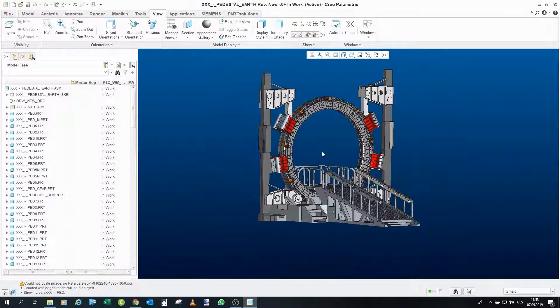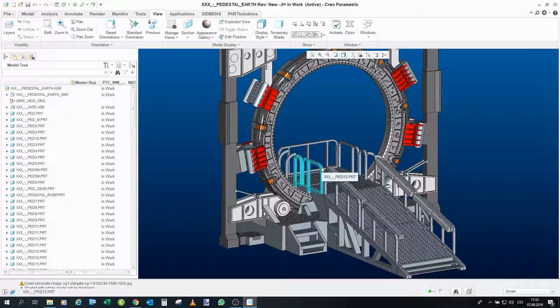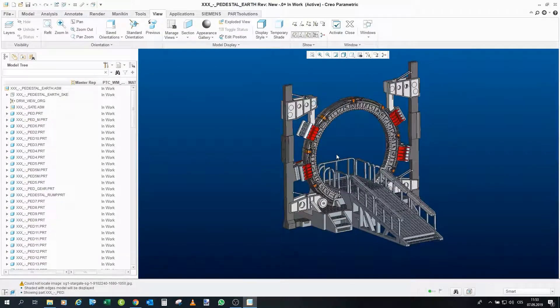I think that in the next videos what I will do is make a sort of assembly instructions video, in which I will go step by step through how to actually assemble this entire diorama from individual parts. I think it could be interesting, and for me it would be useful because when I actually print it in the future I will know how to assemble it. So that would be all for now — thank you very much and have a very nice day, and we'll see each other in the next part.